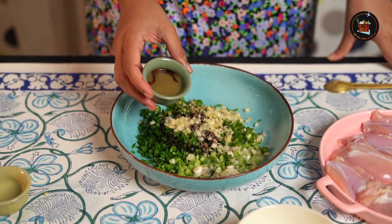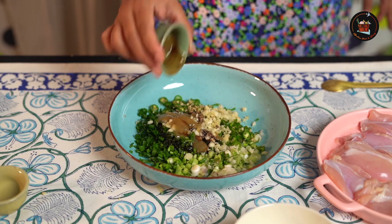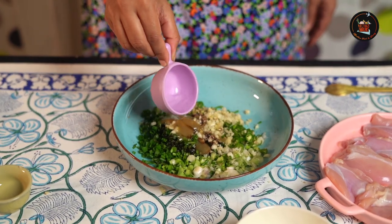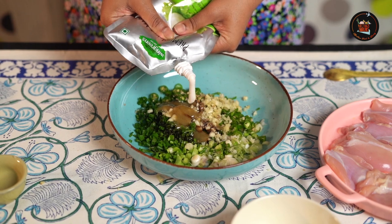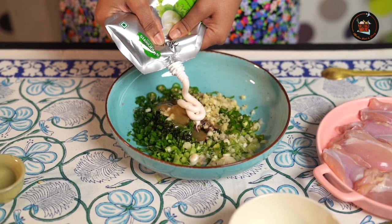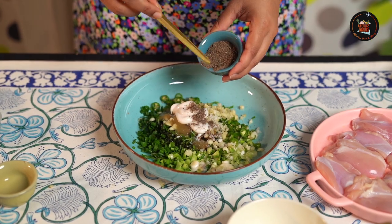Now we're going to add some sauces. First is 1 tablespoon of soy sauce — I'm using dark soy sauce, but you can use light as well. Then 1 tablespoon of green chili sauce, which is optional. Next, 1 teaspoon of vinegar and roughly 1 to 1½ tablespoons of mayo.